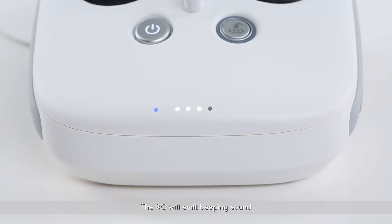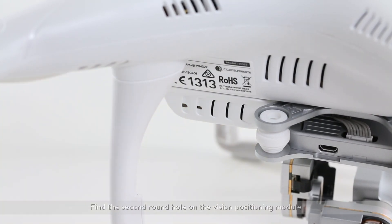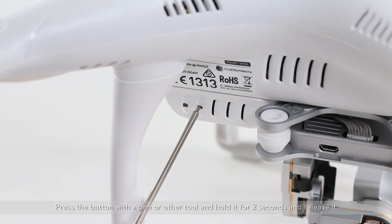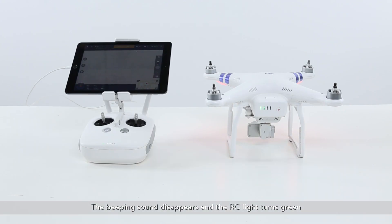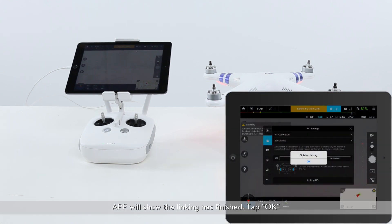The RC will emit a beeping sound and the RC light flashes blue, indicating the RC is in the linking process. Face the left side of the aircraft. Find the second round hole on the vision positioning module. Press the button with a pen or other tool, hold it for two seconds, and release it. The beeping sound disappears and the RC light turns green. The app will show the linking has finished.